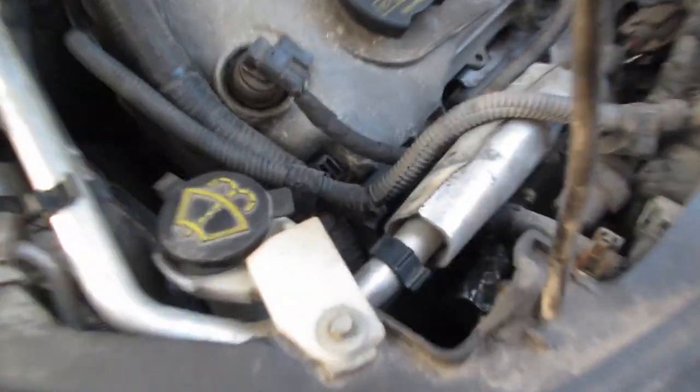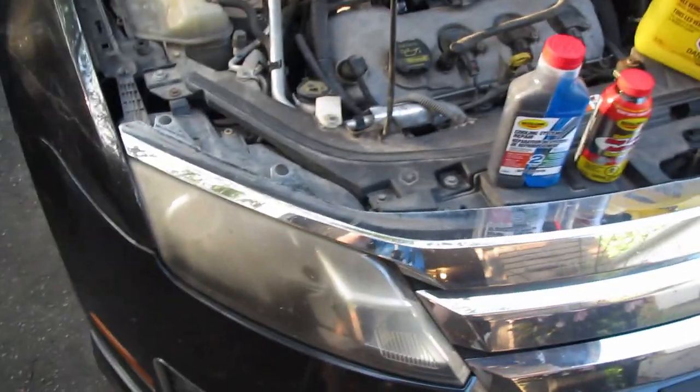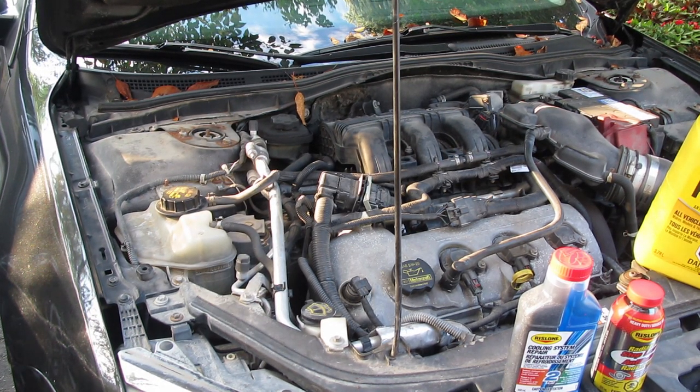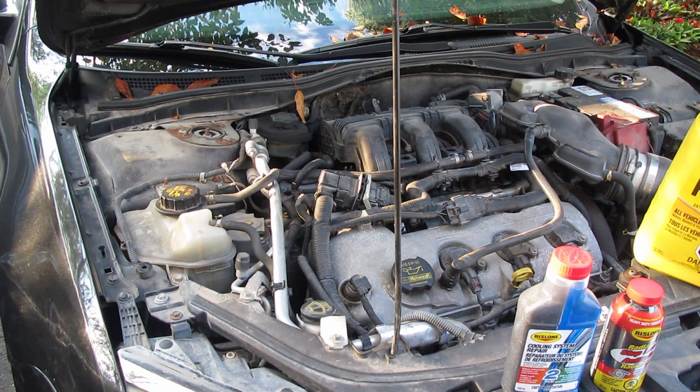Up near the front — it's really hard to see — there's actually a freeze plug that started to rust. The freeze plug is made out of steel, the block is made out of aluminum, they don't get along, so there's corrosion there too. When it gets up to the right temperatures, which happens more in the summer, it starts leaking.